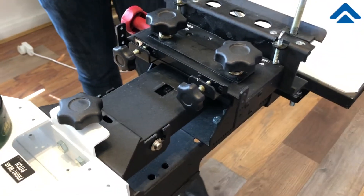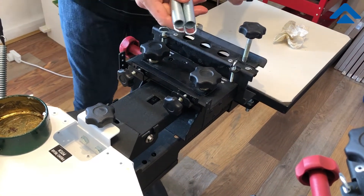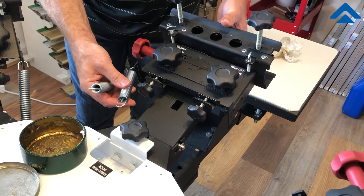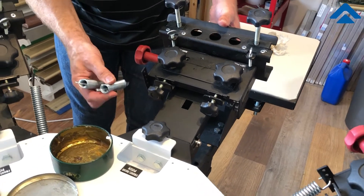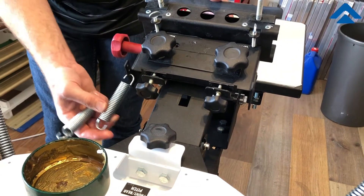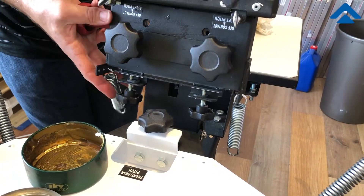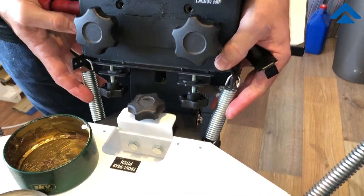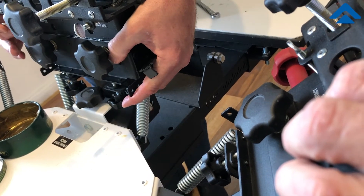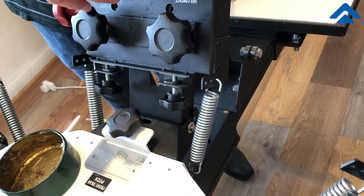Now we're ready to reassemble the machine and put the hinges and springs back on into the hinge. These were on the third position from the top. We're going to hook these in from the side like this, let them hang, and then they fit into this notch right here at the edge and slip right in.